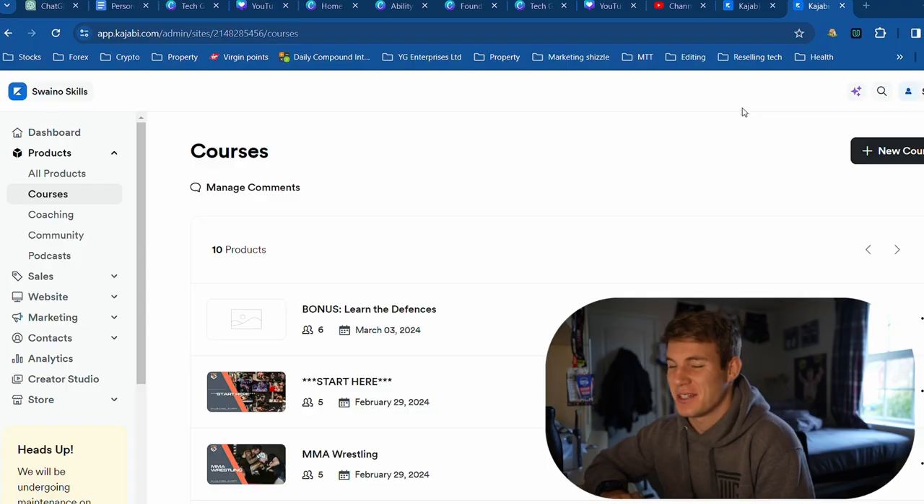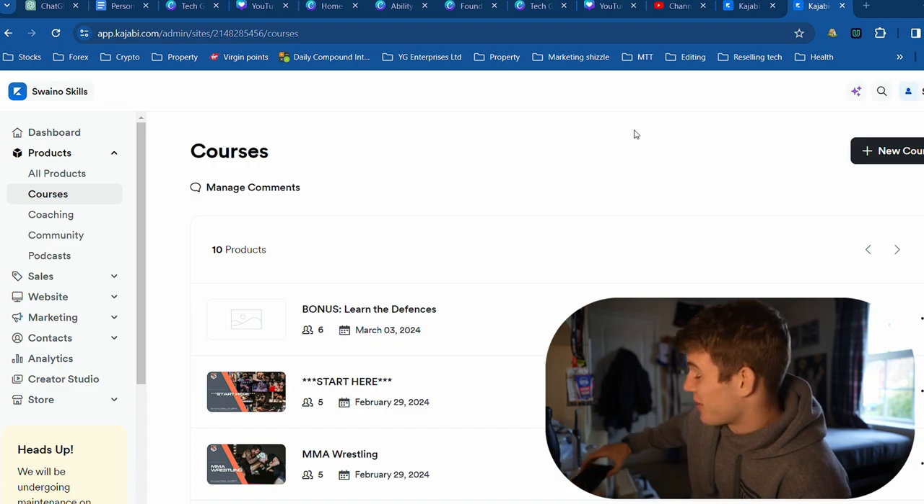A little progress check of Swaino's skills. We've got some very, very, very good progress and I'm hoping this isn't blurry. I'm not doing it on Loom like I normally do — I'm just doing it on my desktop.